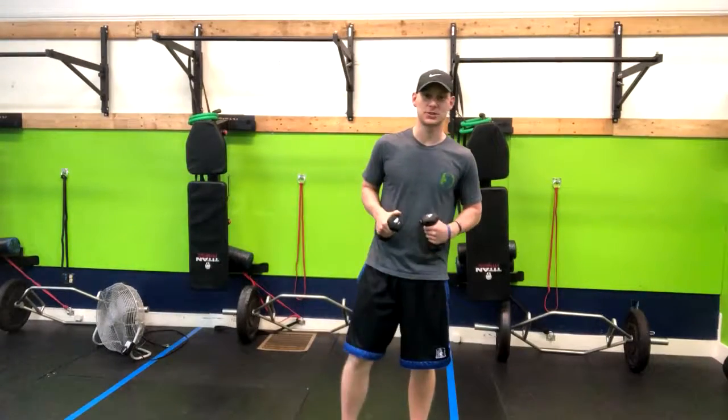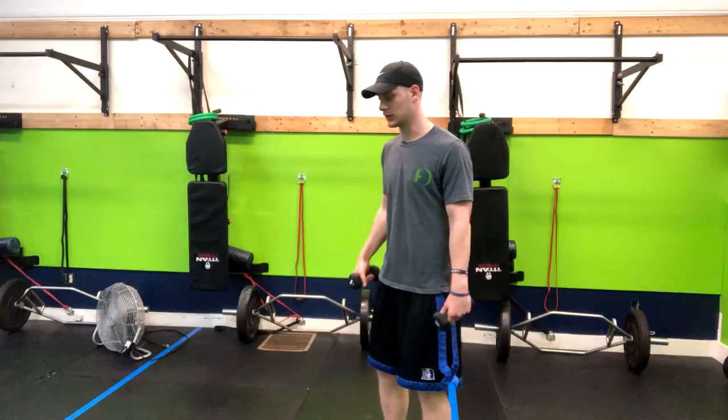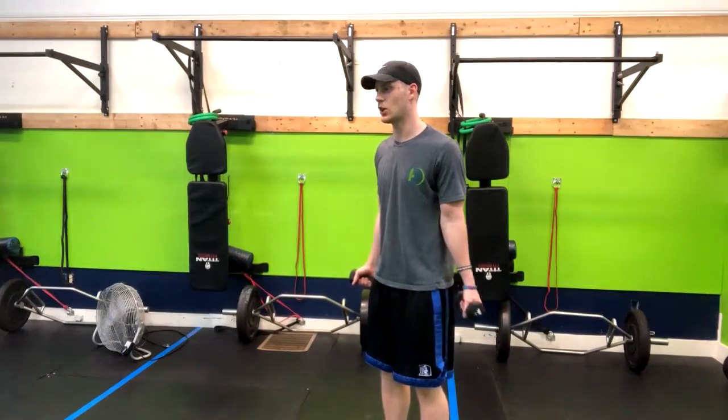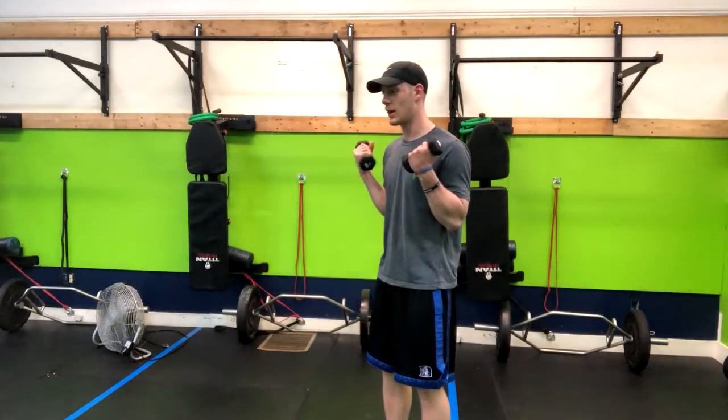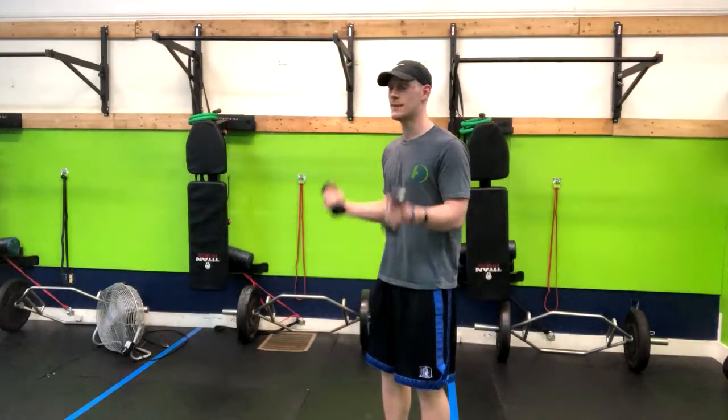This is a bicep exercise — basically just a rep strategy to use when you're doing dumbbell curls, barbell curls, or any type of curl. Elbows in tight, lock in the core. You're going to go all the way up and then down with your palms up, seven times.